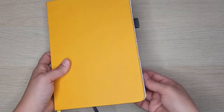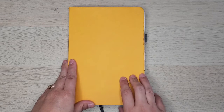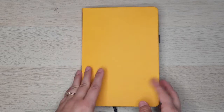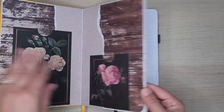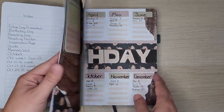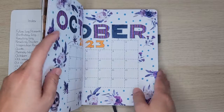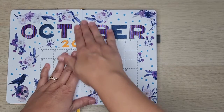I'm going to open up my journal. I use a Scribbles That Matter Pro 160 GSM paper dot grid journal. I have started to use my index page — I wasn't sure if I was going to do that. Alright, so I'm going to start with here.